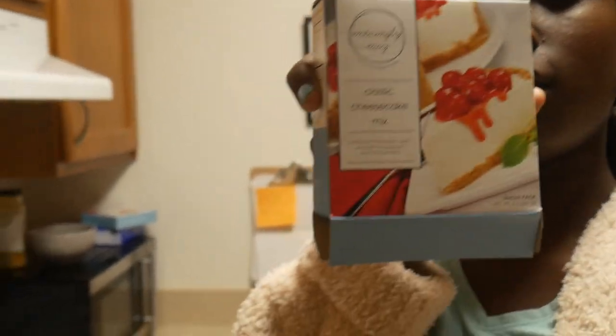So you need to buy this big Philadelphia cheese from Costco. If you don't have a Costco membership, you can go to QFC or PCC or whatever. And then you need to buy the graham cracker pie crust for your cheesecake from Dollar Tree, of course. And then you need to buy your mix from Dollar Tree.